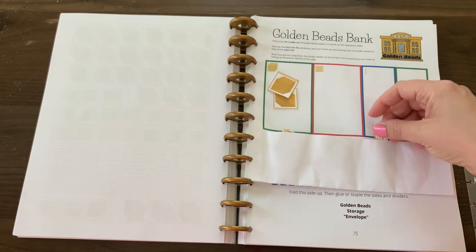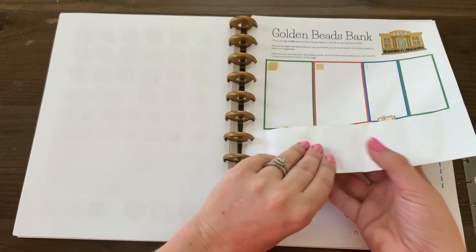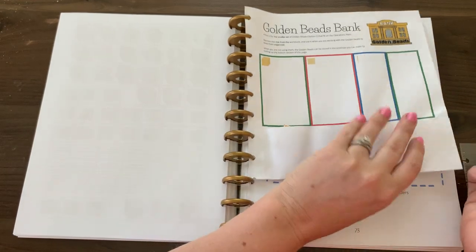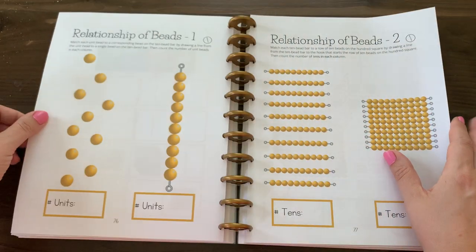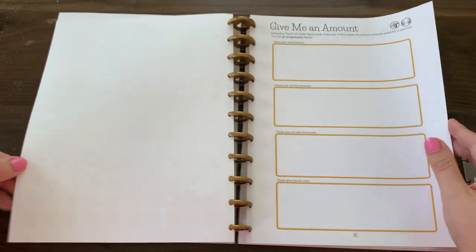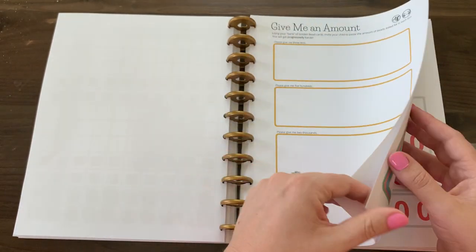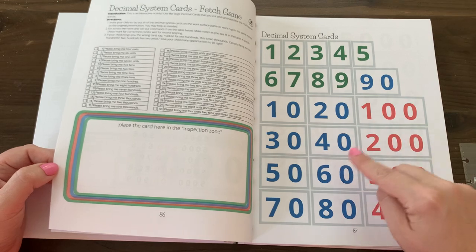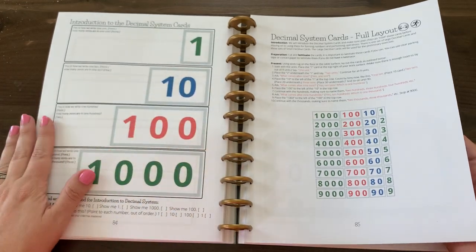I would suggest cutting the golden beads bank out of your workbook so you can take it out and keep it next to you as you work on the operations. Just different ways that we reinforce how the beads are related to each other and get ready to understand place values in the decimal system — knowing that two hundreds is written like this, and six tens, also called 60, is written like this.